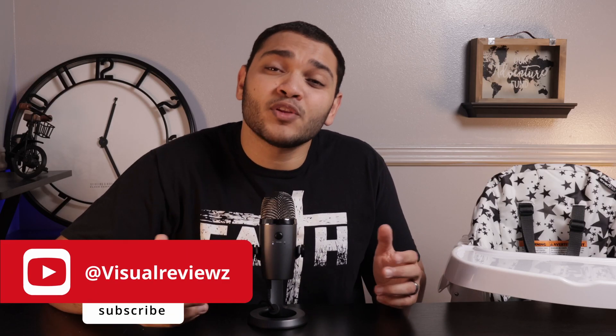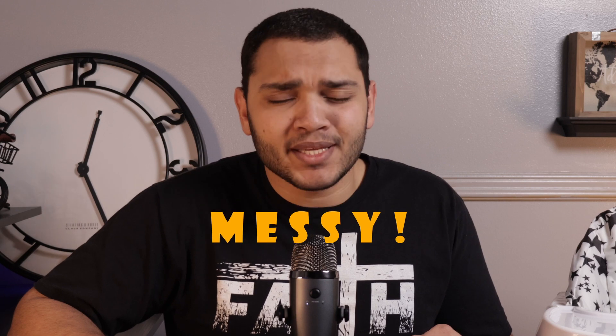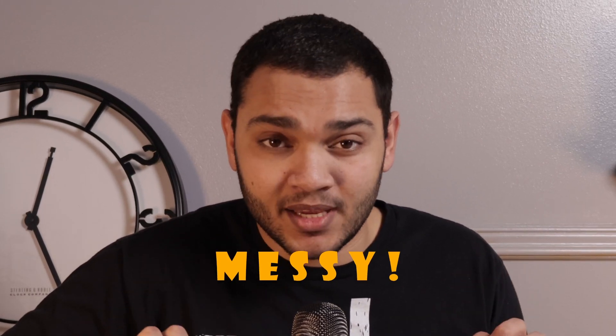Welcome back guys. Being a parent can be tough at times — trust me, I know. I have four kids of my own. And sometimes as a parent, you feel like you're wrong, but you can be right on this one. Because when the kids get to eating, they get messy, and I mean messy. And if you're a parent, you know what I'm talking about.